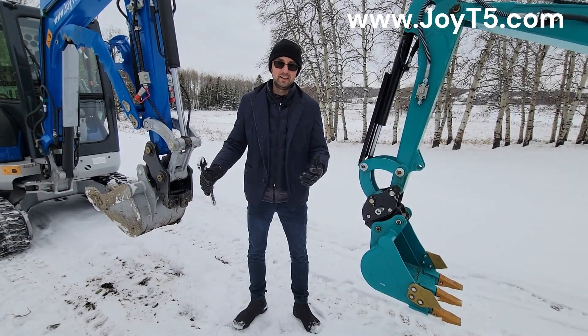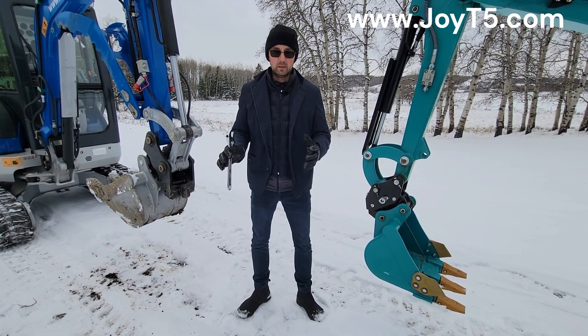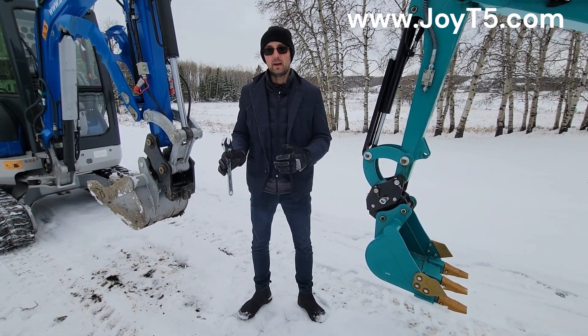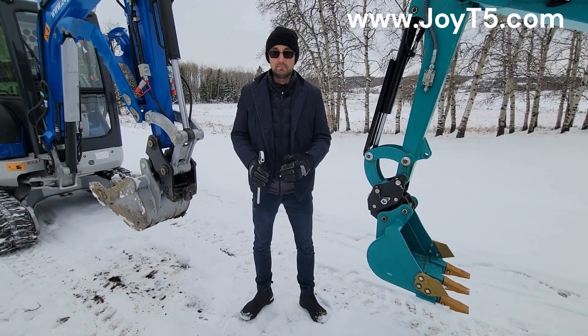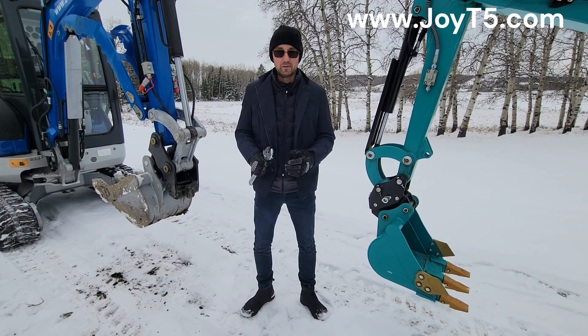Hello everyone, this is Arkady again from JOT5 Mini Excavators. Today we're going to have a quick video of the difference between a mechanical quick hitch and a hydraulic quick hitch. As you can see right now, we have a beautiful Alberta October day.